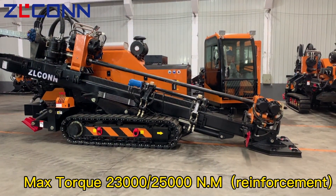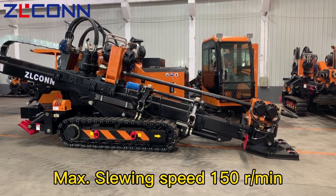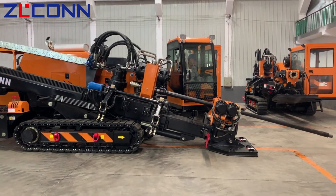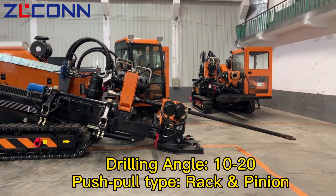Max torque: 23,000–25,000 N·m reinforcement. Max swing speed: 150 revolutions per minute. Drilling angle: 10–20 degrees, push-pull type rack and pinion.